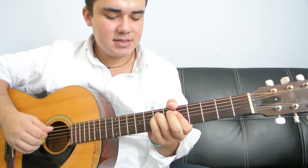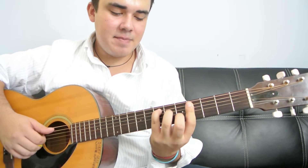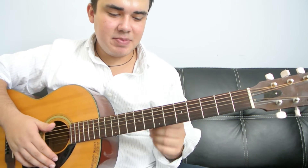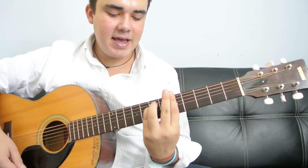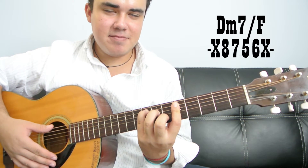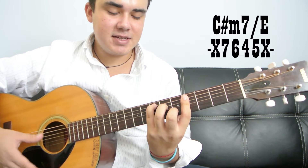And then my girl don't want me 'cause of my dirty laundry. And I think that she knows I'm out of control. So that's how it's played — it just repeats over and over again. Remember: A minor, then the D minor 7th over F, and this C sharp minor 7th over E.